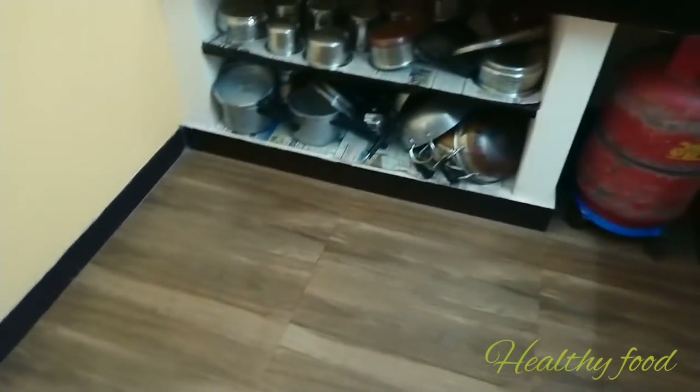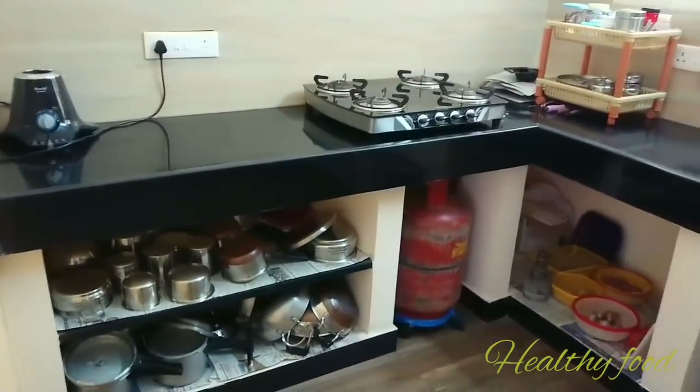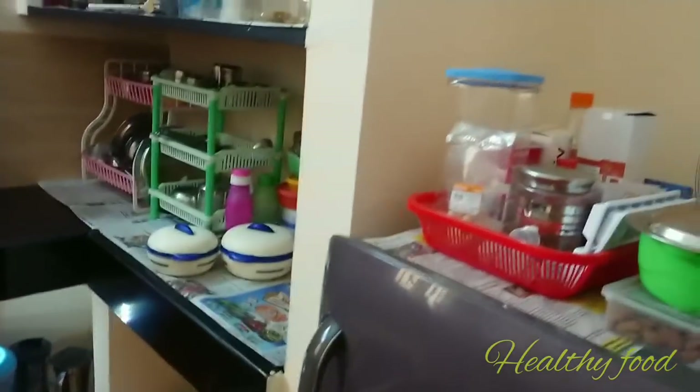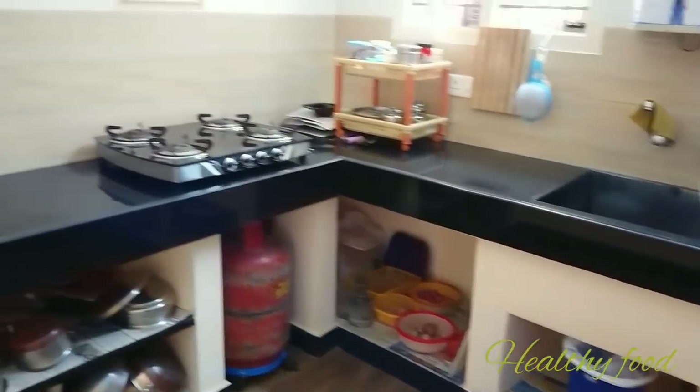So you have seen my kitchen tour. Share your comments. See part 1. Subscribe and like this video. Thank you.